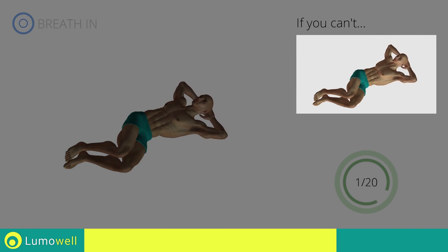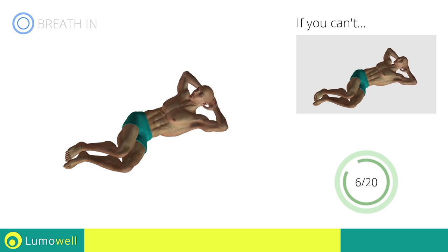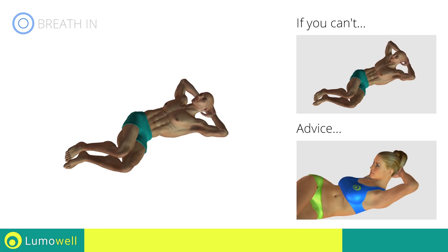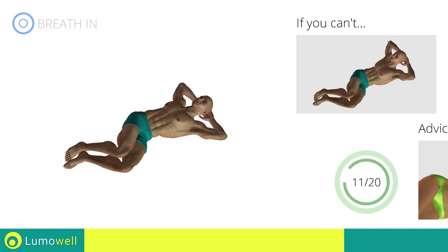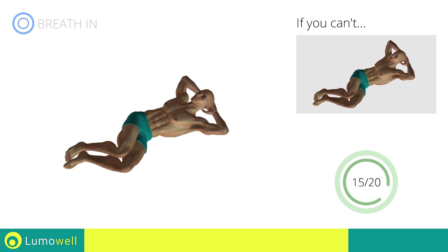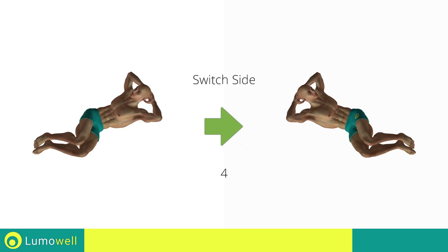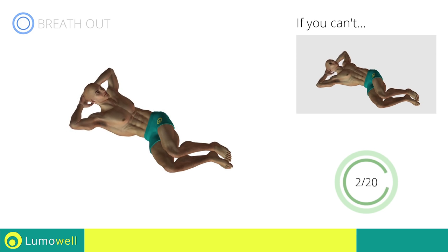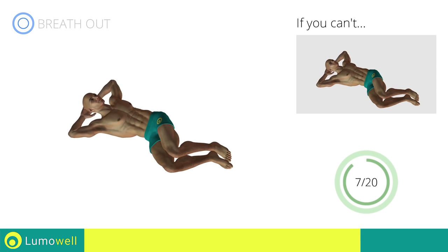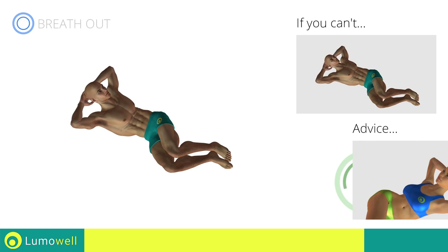If you cannot do it, try slowing down the pace. Don't curve your neck forward to help the push. Try looking at a fixed point on the ceiling during the movement. Switch sides in the shortest time possible. Don't arc your back. Keep your abs tight to avoid spine problems. Don't push yourself with your arms as you rise.